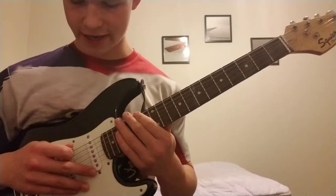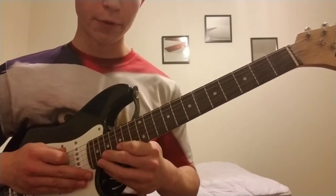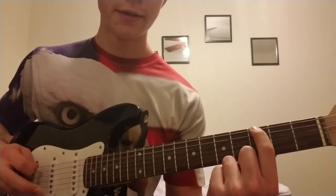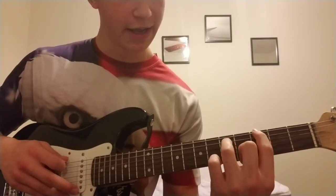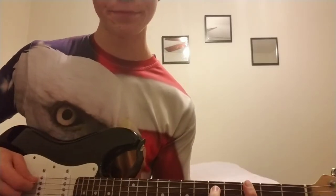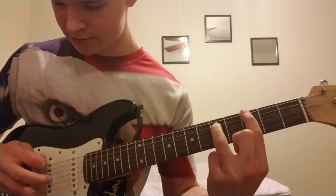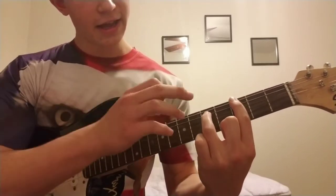First thing we're going to do is have you play that top note. Take your pointer finger and find the third fret — the one with the first dot — and play that. Sounds pretty cool, right? Now take your ring finger and set it on the next string down on the fifth fret.